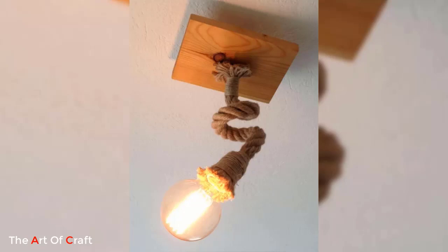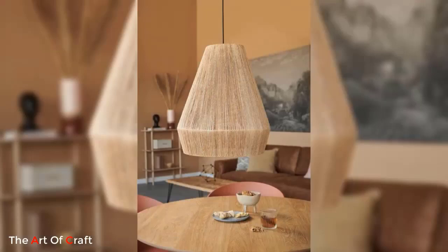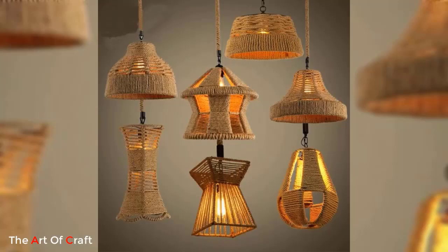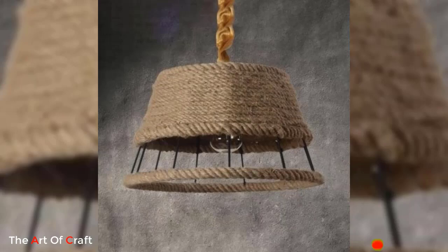Jute lighting ideas offer a wonderful opportunity to infuse your space with natural elegance and sustainable design. By incorporating jute into your lighting fixtures, you'll not only add a touch of rustic charm but also contribute to a more environmentally conscious approach to interior decor. So let your creativity flow and explore the endless possibilities of jute pendants to illuminate your space with captivating, eco-friendly lighting.